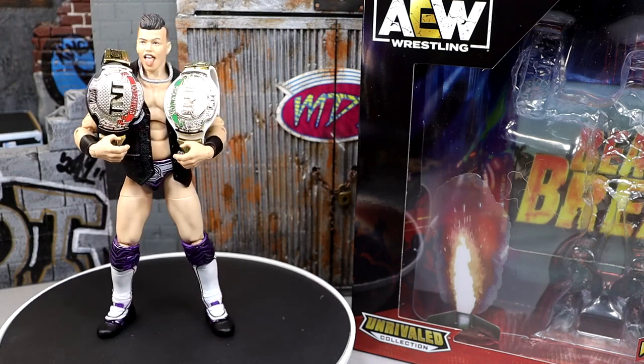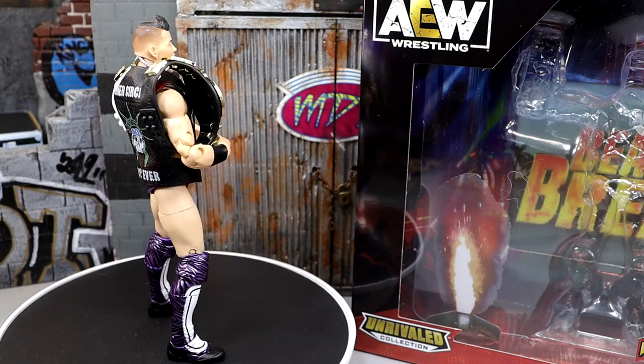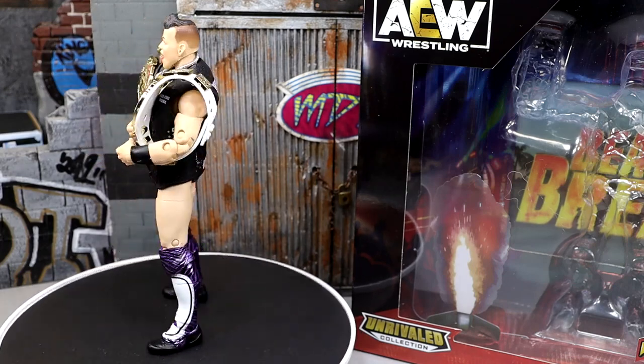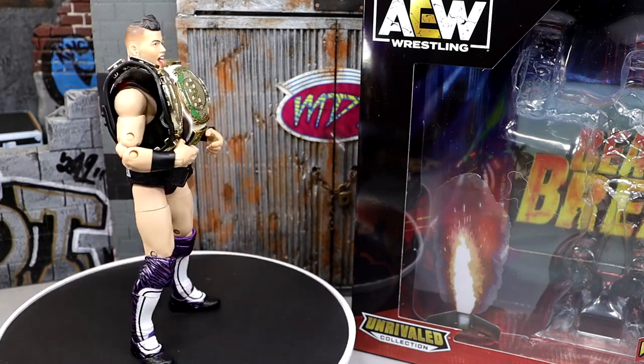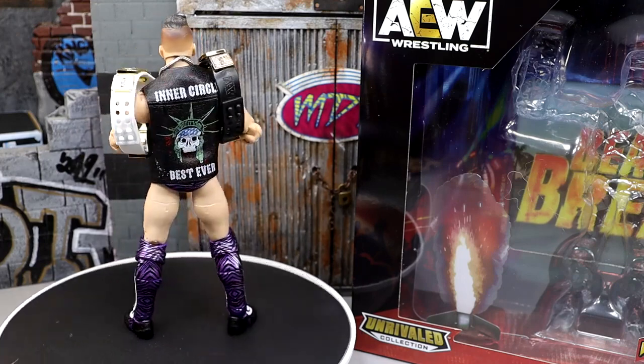We're going to dive into it, of course — dive into the accessories of Sammy G, get into the Sammy G figure itself. We do have a brand new championship here. We have some good stuff going on with this figure. And honestly, this figure is kind of MDT-themed or Judgment Day-themed, kind of. We're going to get into all those things. Let's dive into the accessories you get with Sammy G, and then we'll run it back and take a closer look at Guevara himself.